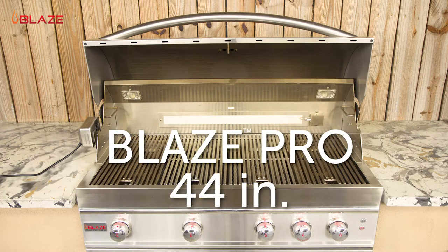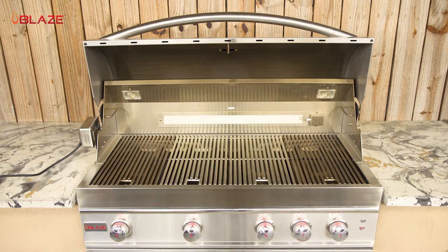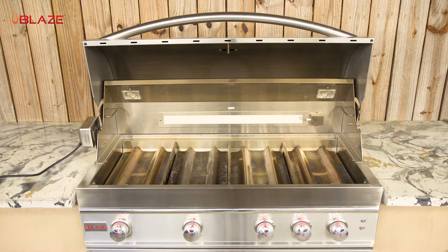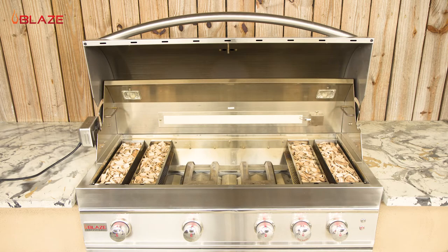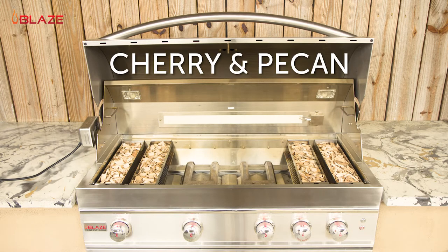I'll be roasting the pig on the rotisserie of my Blaze 44-inch Professional Gas Grill. You'll want to remove the cooking grids to get the most clearance possible. We'll be placing our drip pan in the middle, so go ahead and remove the center flame tamers and zone separators as well. Now I'll place some smoker boxes over the far left and right burners on the grill. I have two boxes filled with cherry and two filled with pecan chips.